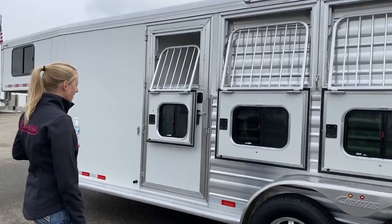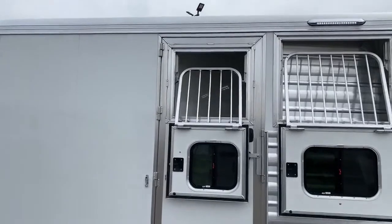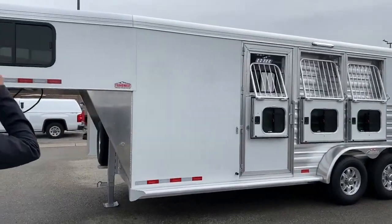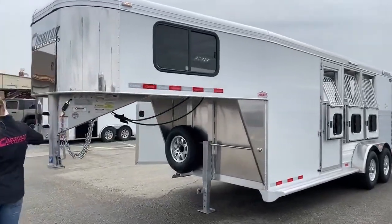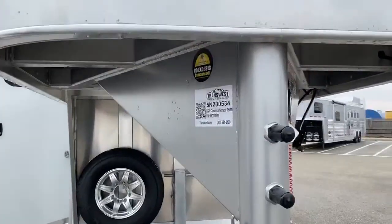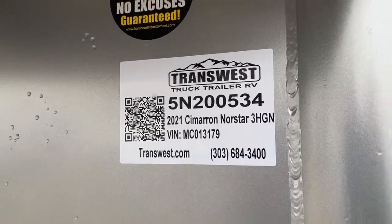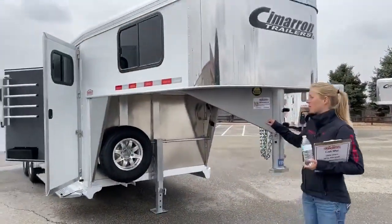Do you guys have any questions on this trailer? Super great setup for somebody that wants to go to shows on the weekend — it's still small enough you can park at all the trails in Colorado. We've got this stock number up here. It is a 2021 Cimarron North Star three horse gooseneck. The stock number is 5N200534. You can search it on our website or you can give us a call and we can discuss this one.